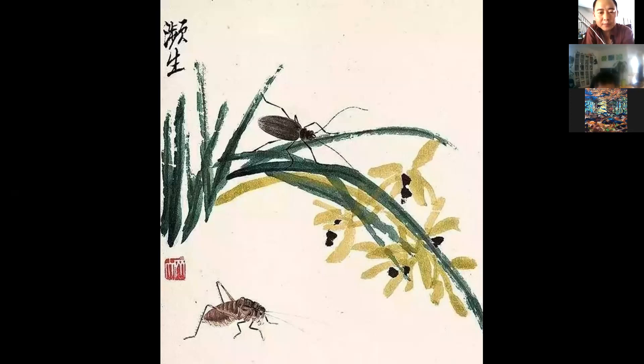Most of the time when we finish a still life, we will probably add something living — something like in this painting we see a cockroach, a grasshopper. Sometimes you can add some birds, some insects, butterflies, even some small pets like a cat or a dog. Or sometimes we can use some kids or even some old men — we can use some persons.